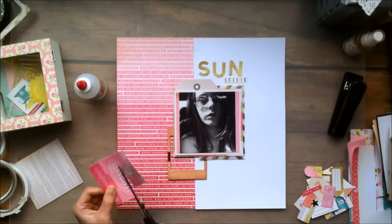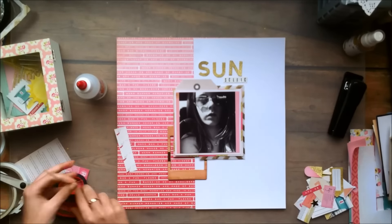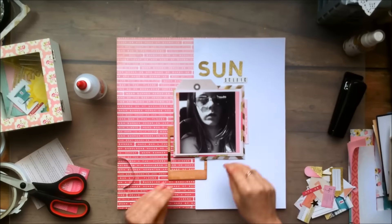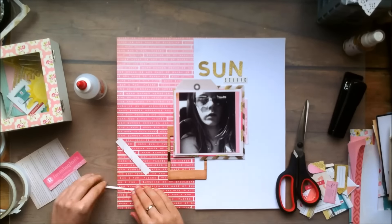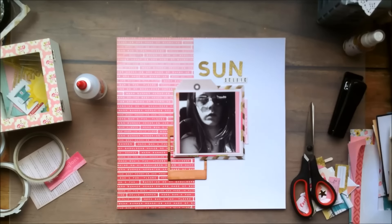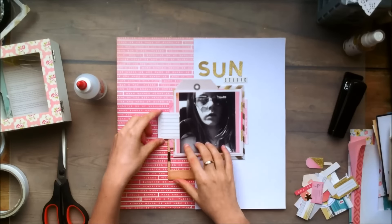And my title was going to be Sun Selfie, and I was using those tiny alphas I had left from the Maggie Holmes Confetti sticker sheet. I didn't have any E's left, so I used 3's to kind of replace the E's, but I didn't like the way it looks. So you will see me put it down and then take it off again because I decided I didn't really want it on my layout.